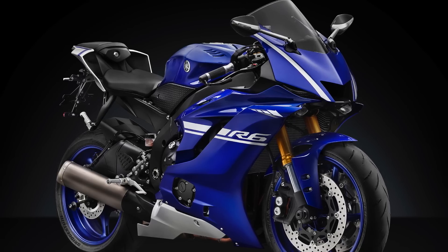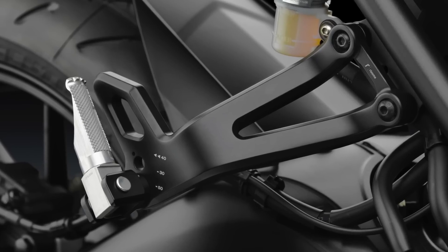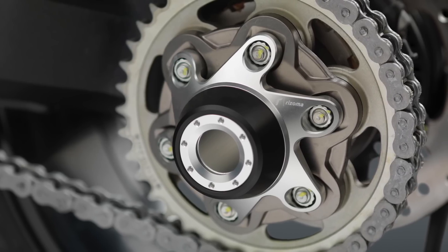Rizoma is pretty much your archetypal Italian company. These guys are turning out beautiful products with a premium price tag to match. The reason they get away with that is because these things are absolutely gorgeous. This is Moto Sexy for your motorcycle.